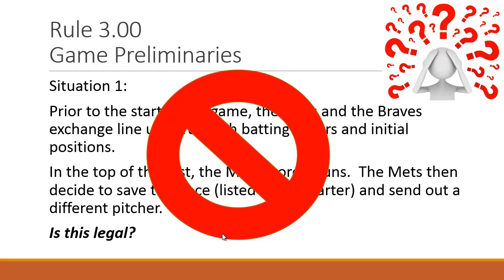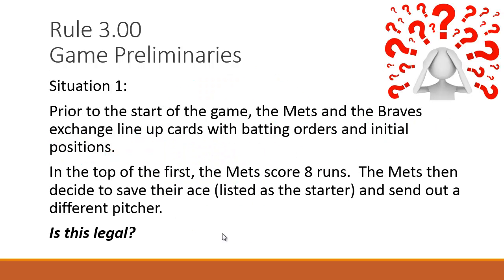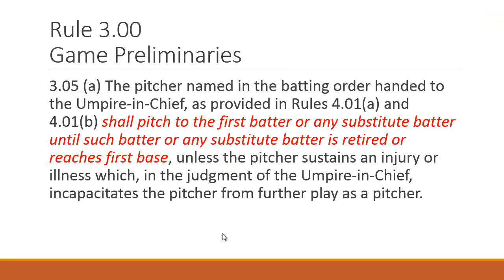It's not legal. The pitcher named in the batting order handed to the umpire in chief — 99.9% of the time we don't get a batting order but the other teams do — shall pitch to the first batter or any substitute batter until that batter is retired or reaches first base, unless there's injury or illness. The short answer: if they listed their ace Tom as the starter, they can't say 'Hey Tom, we've got an eight-run lead, Jeff you come pitch.' They can't do that — Rule 305A.